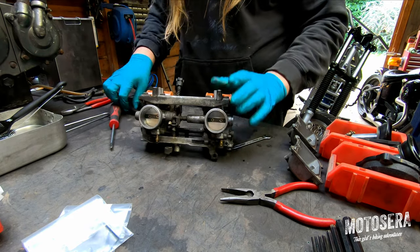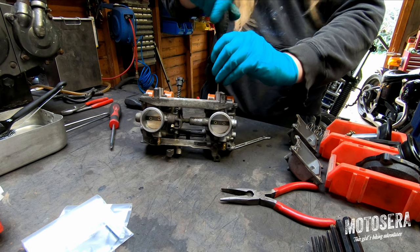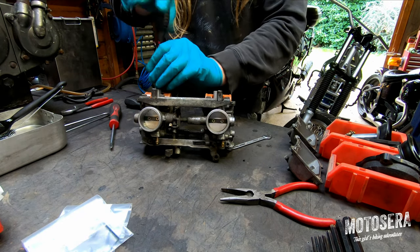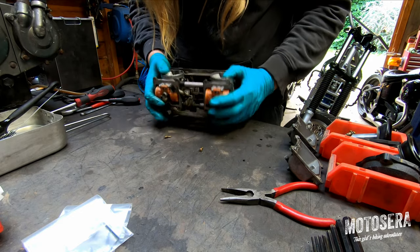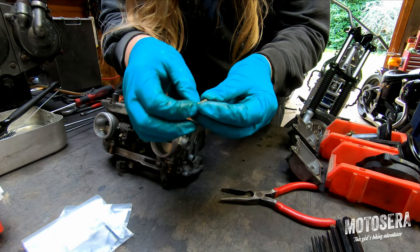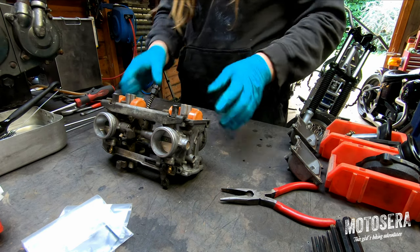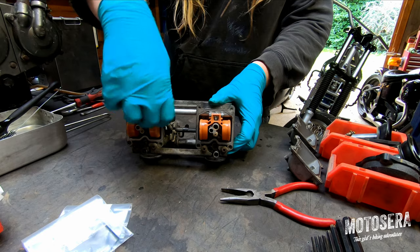So that's our main jets and emulsion tubes removed. I'm now going to remove the slow jets in each carb — again they're very tight, make sure you're using a good quality screwdriver that fits properly. They sit down in holes in the carbs and you can't just fish them out. This is the slow jet or the idle jet in these carbs — they happen to be a size 35. I'm also going to remove the idle stop screw.